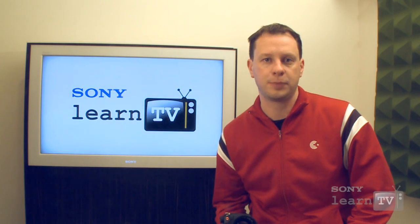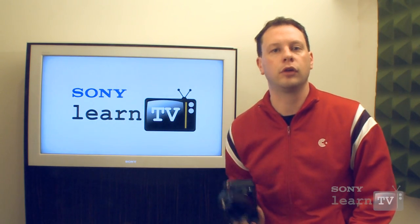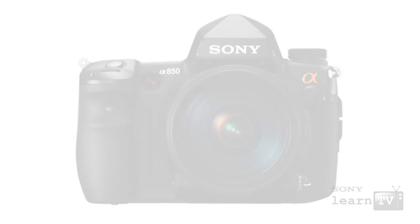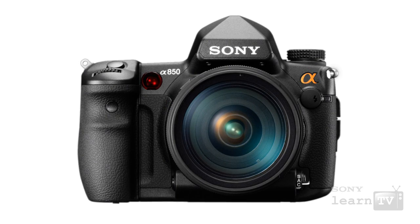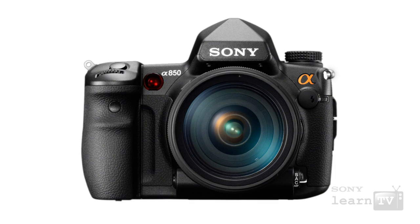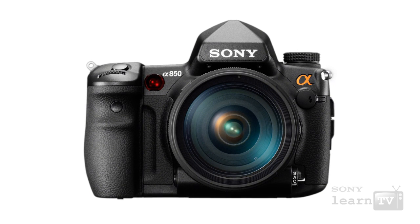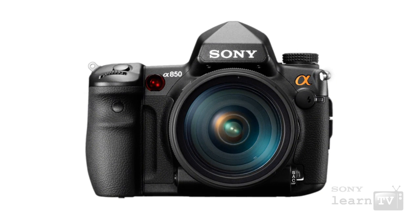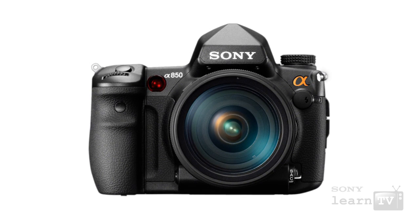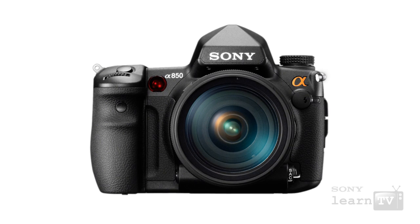The A850 is not Sony's first full frame digital SLR. However, it is a lower cost alternative to the current A900 without actually losing too much in the way of performance. Very much like the current A900, this uses the same 24.6 megapixel full frame sensor. It also has dual BIONZ processing and a number of other features such as steady shot built in, so it represents excellent value for money for people looking at full frame cameras.